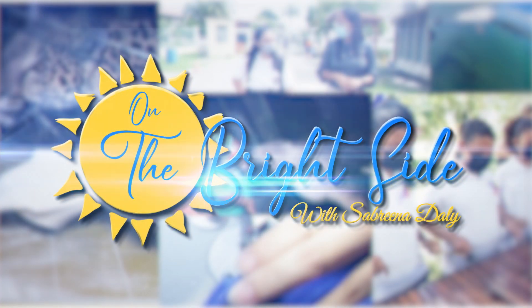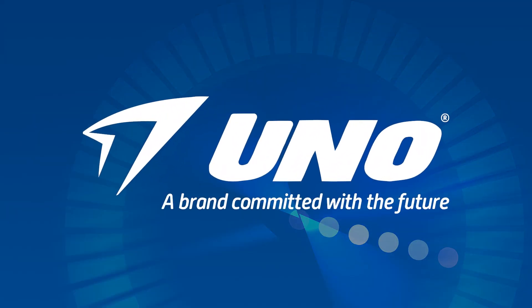On the Bright Side is brought to you by UNO, a brand committed with the future.